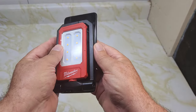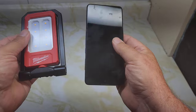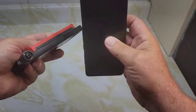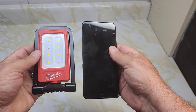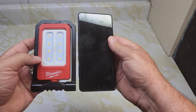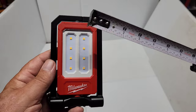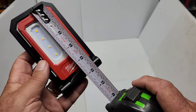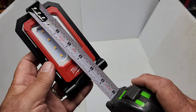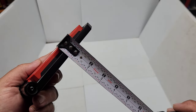Feature number three is the compact design. Comparing it to my Samsung Galaxy A71 Android phone, it's smaller than the phone — the width is about the same, but the phone is longer, and the light is a little bit thicker. Still, it's a compact design you can throw in your pocket. It measures about 3.25 inches by 5.5 inches and is about three-quarters of an inch thick.